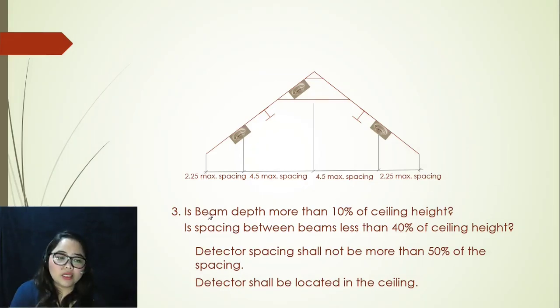Now for the third argument: is beam depth more than 10% of ceiling height, and is spacing between beams less than 40% of ceiling height? If these two arguments are met, detectors shall be placed not more than 50% of the spacing. Looking at the illustration, spacing will now be 4.5 meters maximum between each smoke detector, and from the wall it should be 2.25 meters maximum — that's 50% of the required spacing.